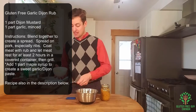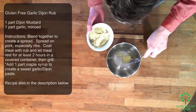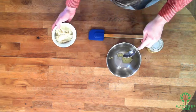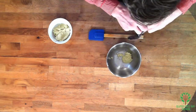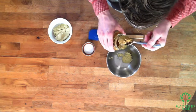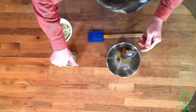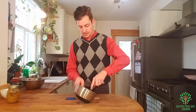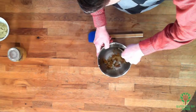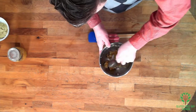So I'm going to take a bowl and it's equal parts mustard and garlic. I'm going to do about a tablespoon and a half, and a tablespoon and a half of Dijon mustard. There's my tablespoon, there's my half. And then I'm going to mix this up. That's it.